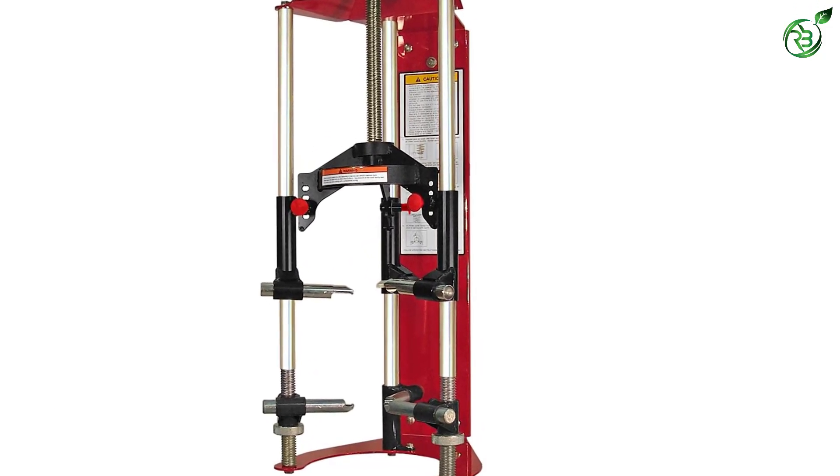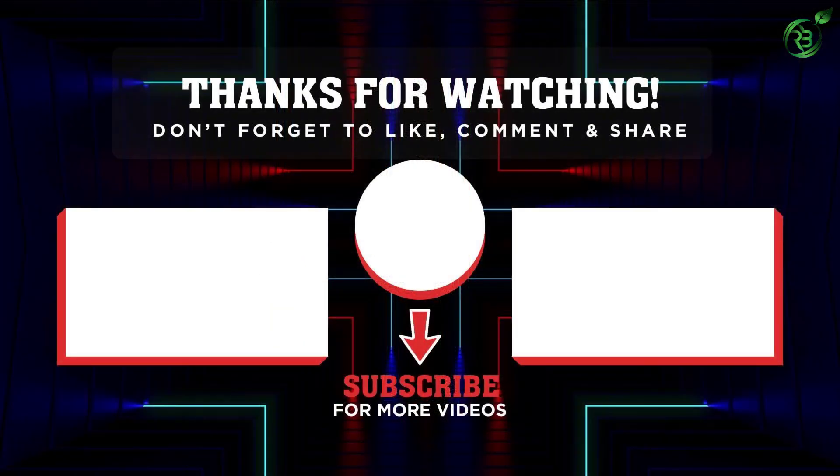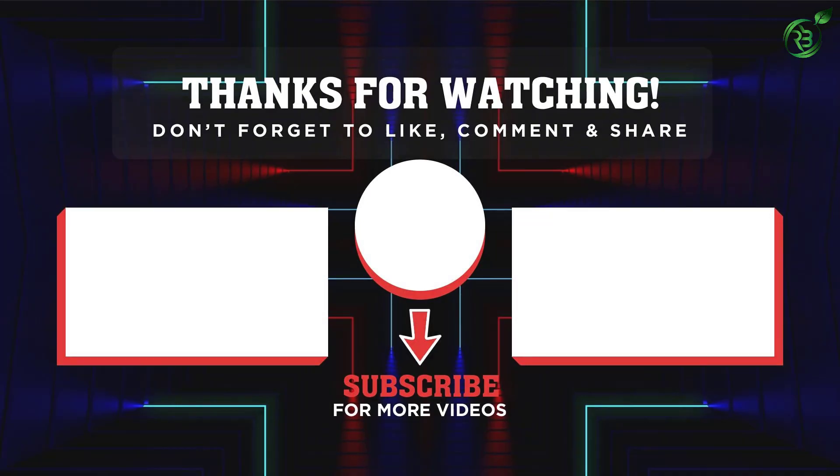Thank you for watching! I hope you liked the video. If this video was helpful to you, please remember to leave a like and subscribe to my channel to see more videos like this. If you have any questions related to these products, you can leave a comment down below and I'll get back to you as soon as I can.